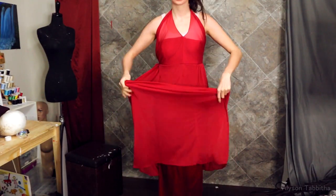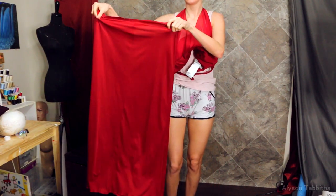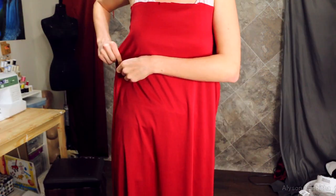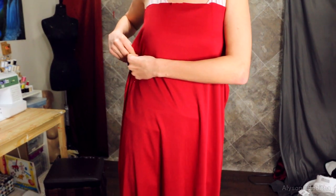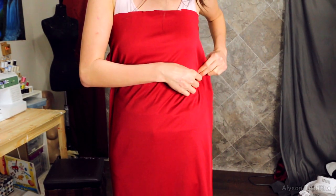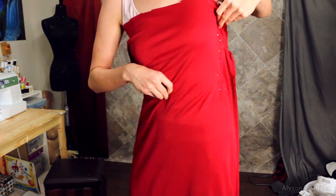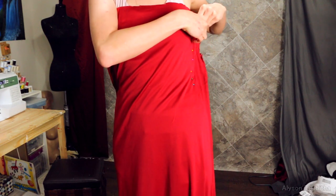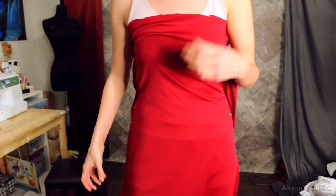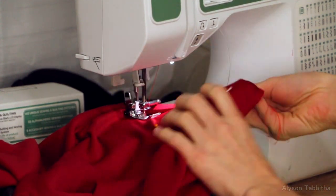Now I'm going to take this dress that I got from the thrift shop and cut it up so I can use the fabric from it. And I pin a tube of fabric in place to fit my body. Once I'm done pinning it in the shape I want it, I sew down the edges.